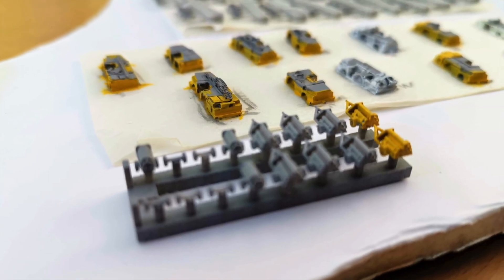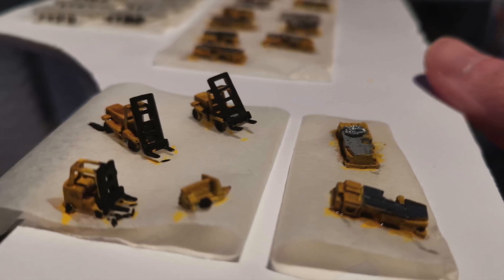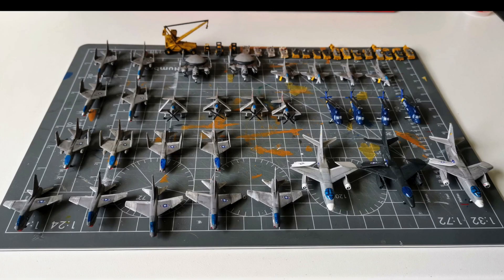The deck equipment you see here is a resin set by Black Dog. Have you seen the review I made of these? Check out the card in the top right corner if you haven't. These were all cut out, primed and then painted with flat yellow and then weathered.